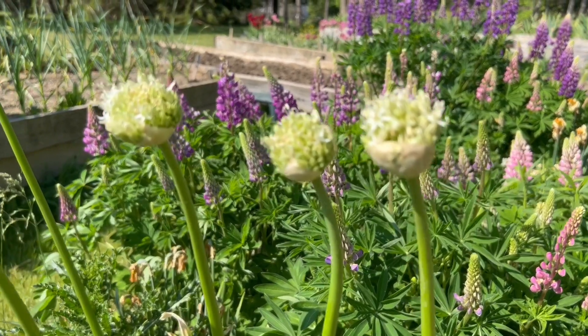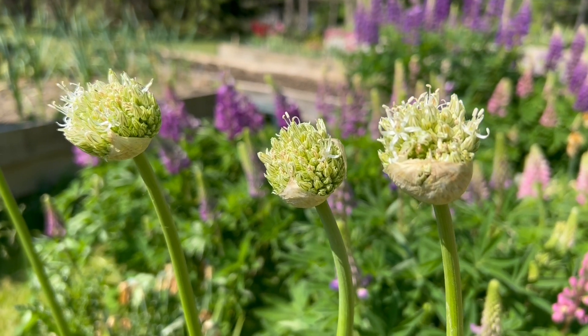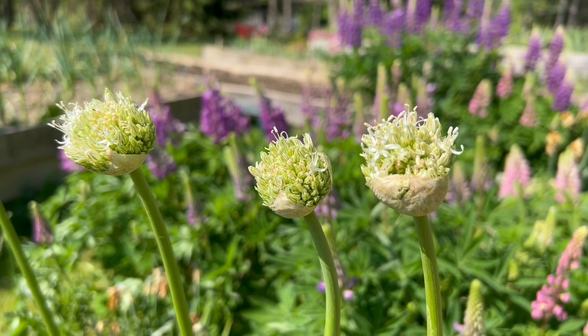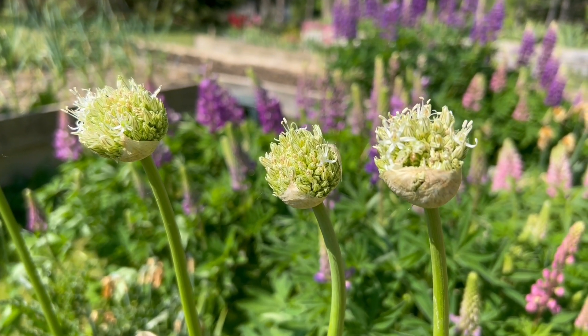You want to plant these bulbs — they're rather large — a good 10 to 12 inches deep, and a good eight inches or more apart in order to get the largest globes.